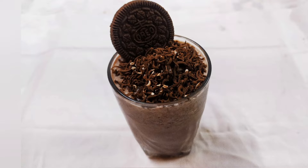Hello and welcome to my channel. Today we are going to make an OREO chocolate milkshake. It will taste very tasty.